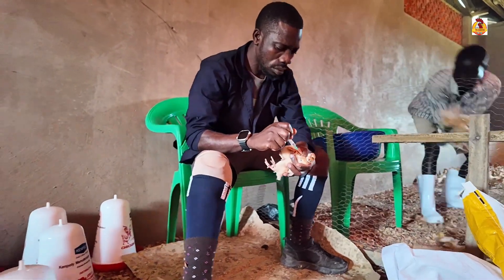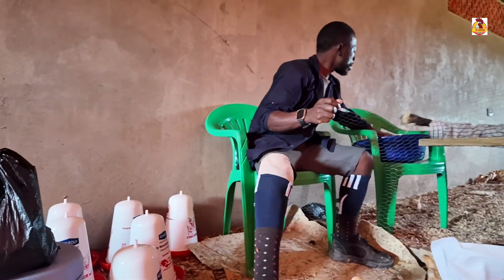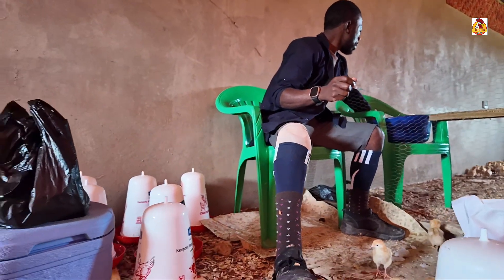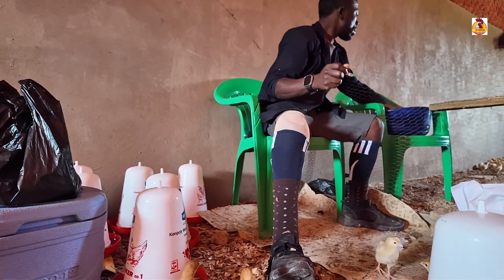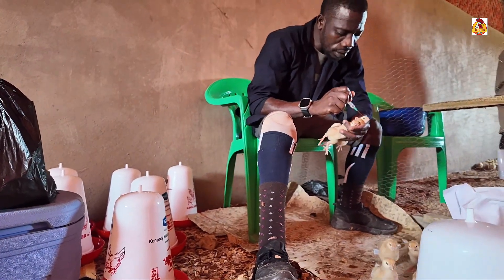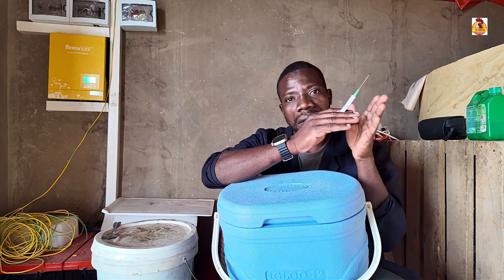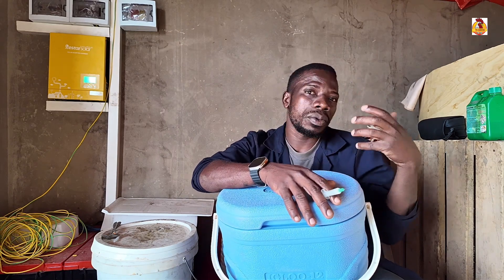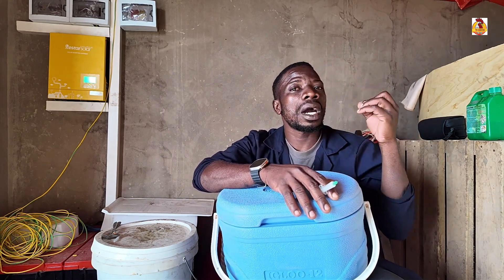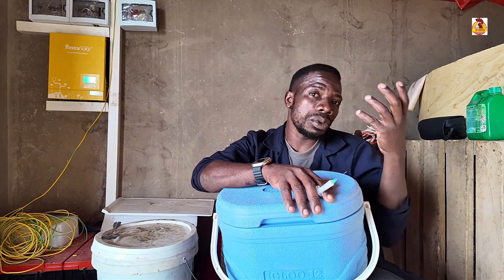Afterwards, after giving the vaccine to your chickens, you will remove this surface material and either burn it or dispose of it in a pit latrine. When we follow everything we've talked about here, we're going to vaccinate our chickens and get good results.